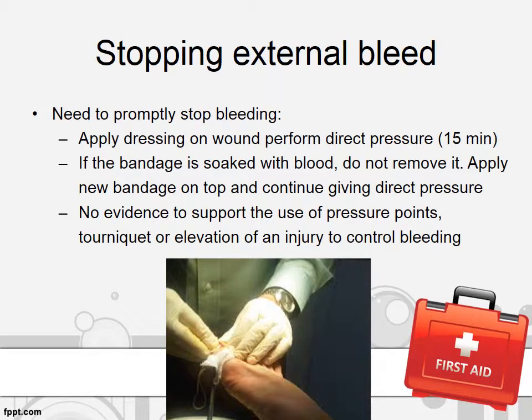How to stop external bleeding? It is easy by applying dressing on top of the wound and performing direct pressure. If the bandage is soaked with blood, do not remove it. Apply a new bandage on top of it and continue giving direct pressure. The duration of direct pressure depends on the source of bleeding — if it is from a vein or artery, it may take longer. There is no evidence to support the use of pressure points, tourniquets, or elevation of an injury to control bleeding.